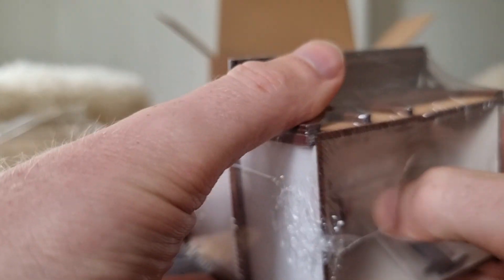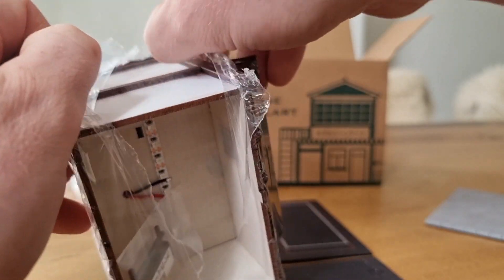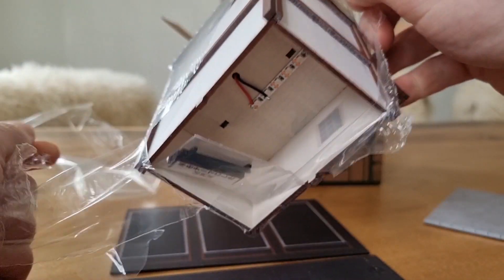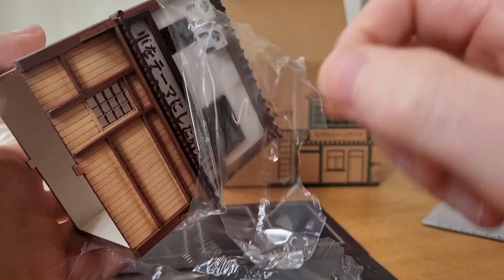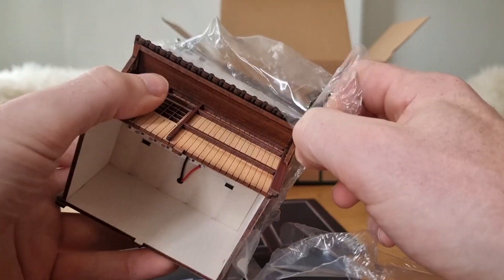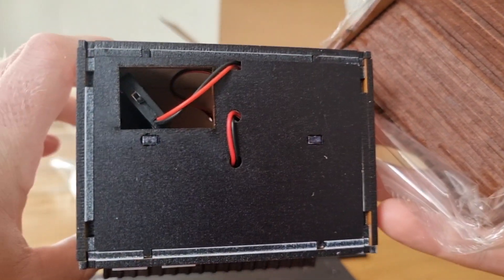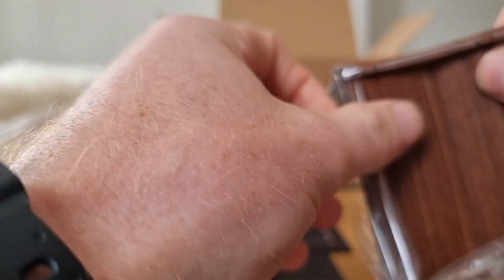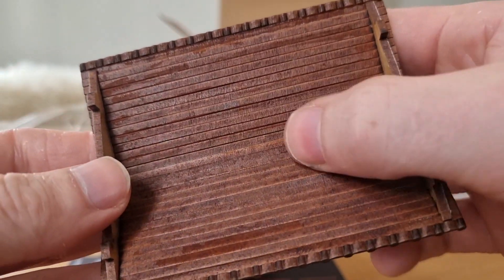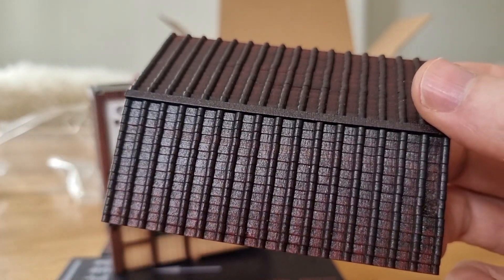Here's the sign. Be careful with this. The roof goes off very easily, and there we have the battery compartment. This is made out of wood - I like that, it even smells like wood.